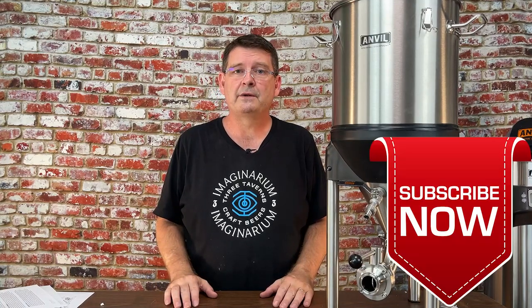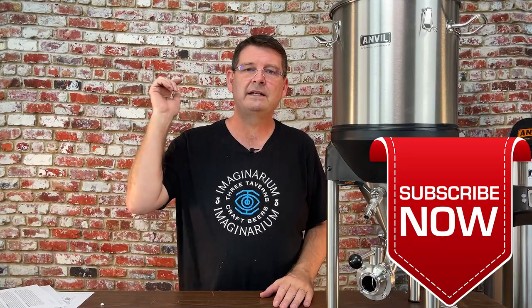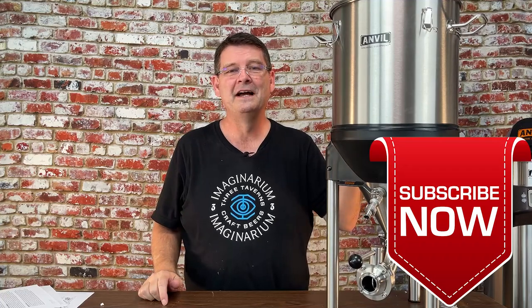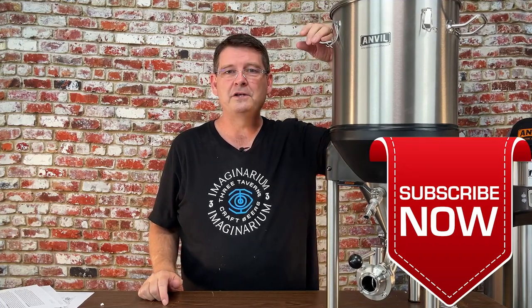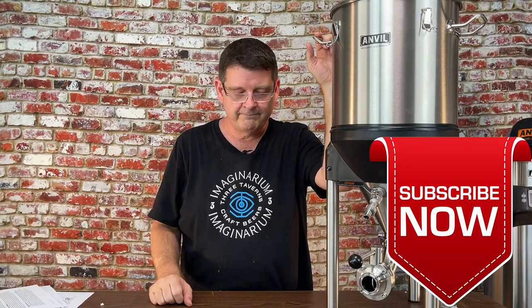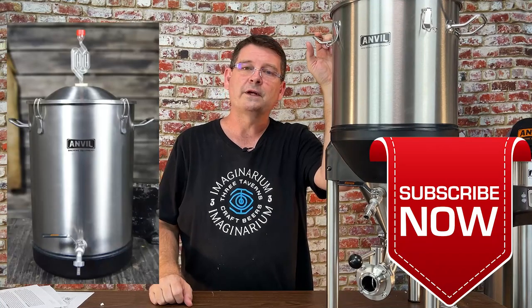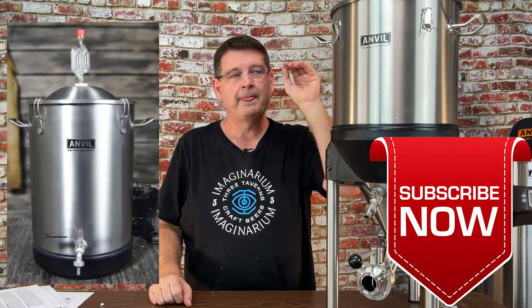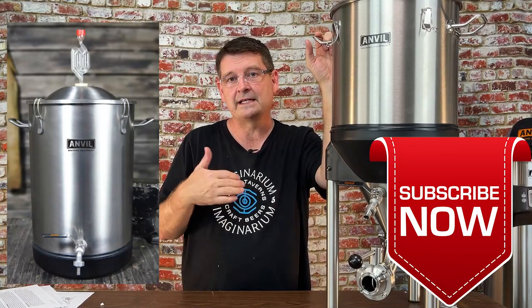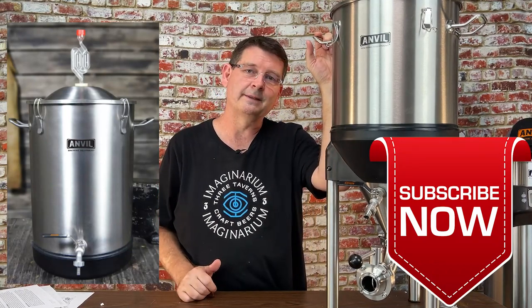Thank you for joining us here at Bitter Reality Brewing. Don't forget to like, subscribe, and keep sharing — definitely appreciate it. I'll do a full review once I've had a chance to use it. Huge thanks to Anvil — I was not expecting something this impressive. And if this is a little outside your budget, check out their bucket fermenter — it's very nice and gives you an extra half-gallon of headspace, so you have a little more room before krausen hits the top.